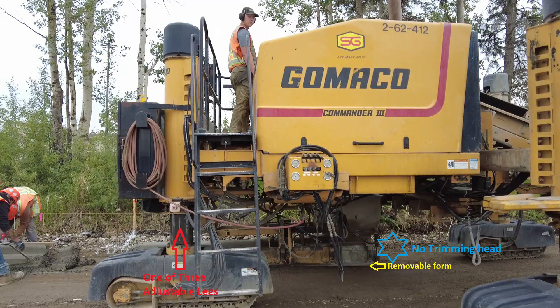Gomaco is a brand name for these concrete extruders. They are made in Iowa, USA.